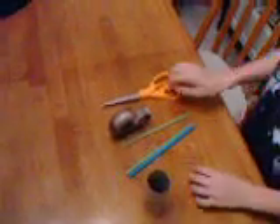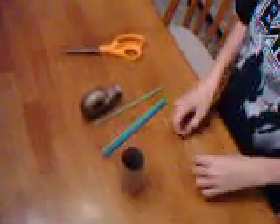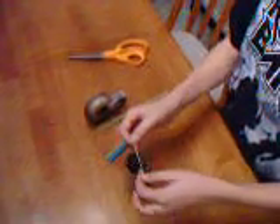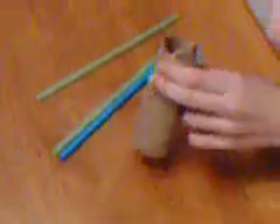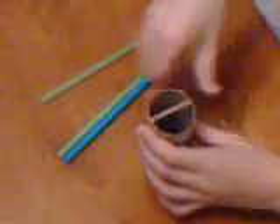You take the rubber band and you cut it. On one side it looks like this. Then you take it, put it over the top, make sure you've got some room to bend it. Then you take the tape and tape it on there. You can use any tape as long as it sticks.